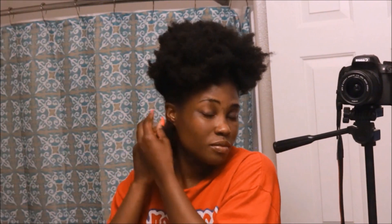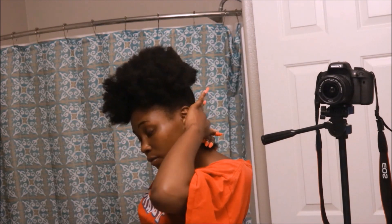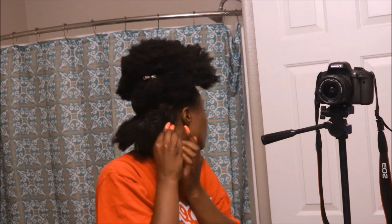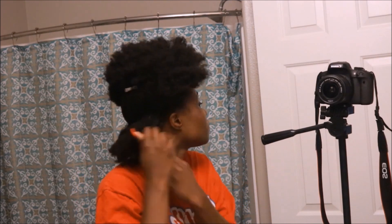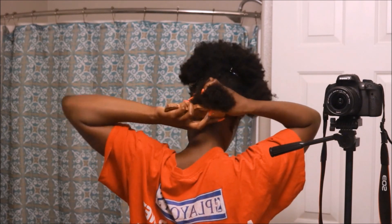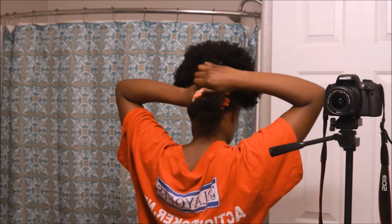After you've done that, apply a gel of your choice. Right now I'm using Eco Styler Gel. Apply whatever gel you want mostly to the roots of your hair. You can take it down the hair shaft a little bit, but don't apply gel throughout the entire section because your hair is going to shrink. Apply it on the roots and to the back so it's smoothed down as much as possible. Then brush it down until you have your desired smoothness and put that section in its own ponytail.